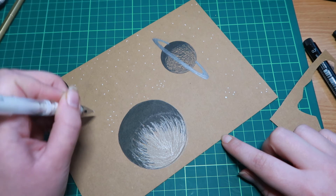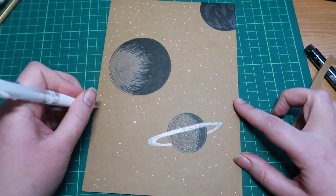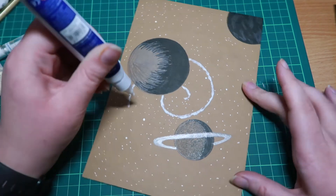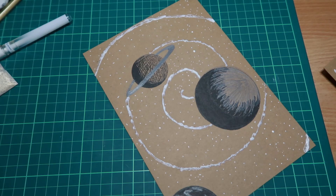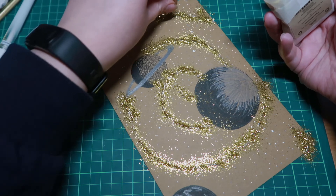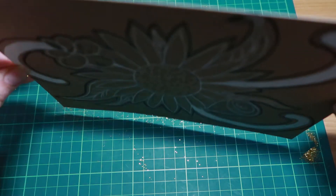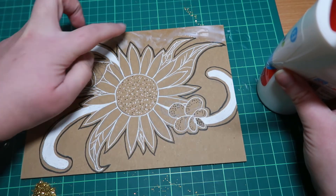Moving on back to the planet side — I went in with the white and did loads of dots. Obviously it's the sky, it's the planets, I wanted loads of stars. And there is the swishy bit. Going in with the glue to put the glitter down. I did actually end up quite liking this one. Even though I kind of threw it together and didn't really put a lot of effort into it, I really enjoyed how this one turned out. Side note — this glitter feels so nice to touch, maybe because it's natural instead of made of plastic.